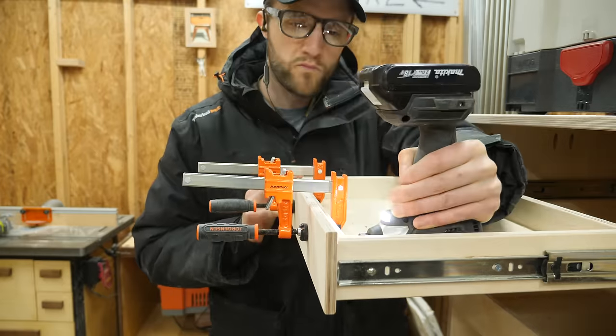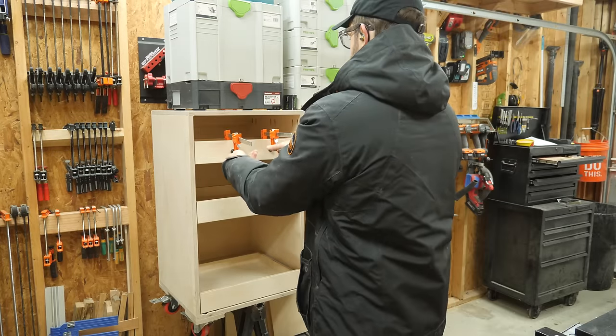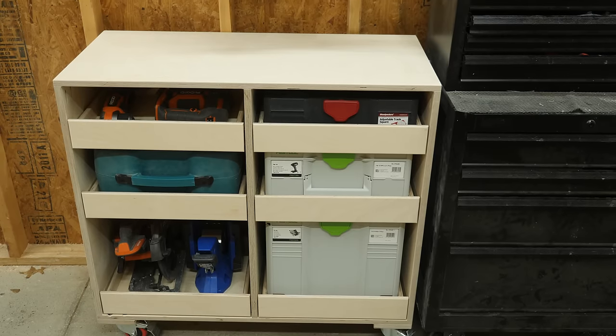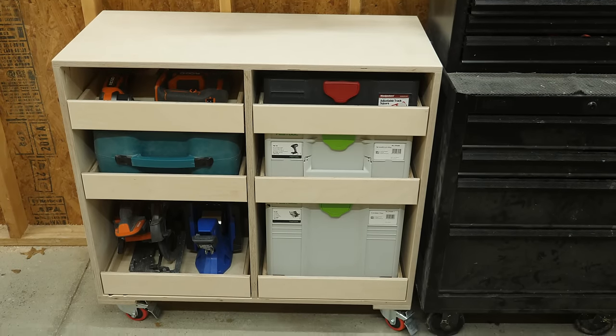And once you finish installing the rest of your drawer fronts, this project is done! This is a pretty basic cabinet that can easily be modified to store whatever you need.